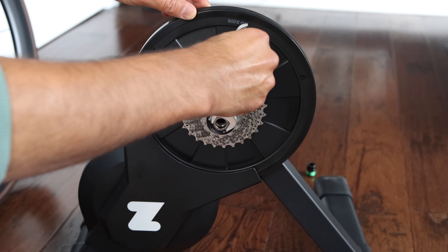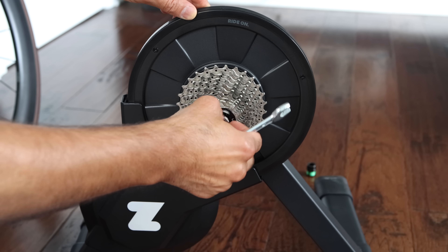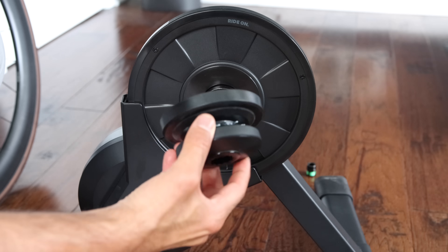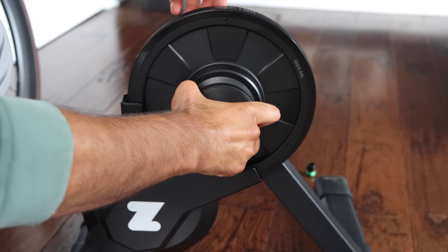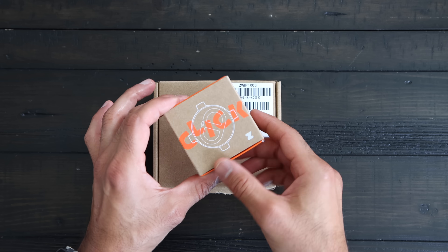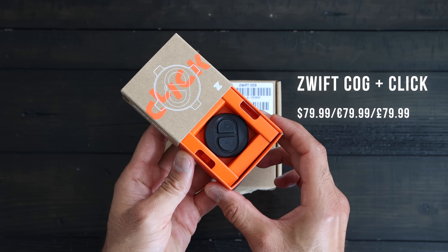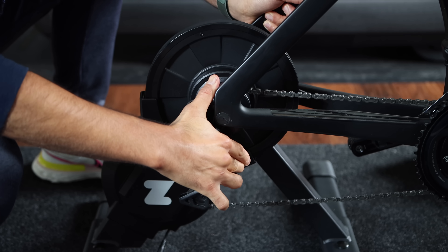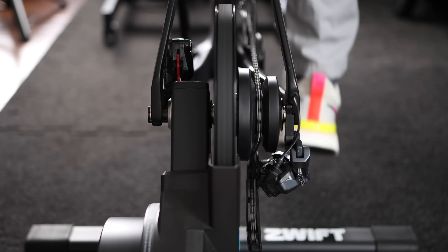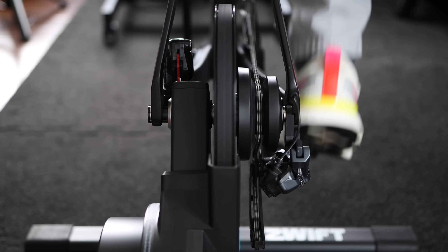If you happen to have the Zwift Hub Classic, you can easily add the Zwift COG to it by simply removing the cassette hub using the wrench that came with the Zwift Hub — I believe it's a 17mm wrench — and simply swap it with the Zwift COG. Very simple process, no need for any special tools. It took me about one minute to do. You can buy the Zwift COG and Click bundle for 79.99 US dollars from Zwift.com. Once you install the COG, lower your bike onto the trainer, tighten your quick release or through axle, and turn the pedals. If you hear any clicking or skipping, you might want to shift up or down to align your chain with the Zwift COG.